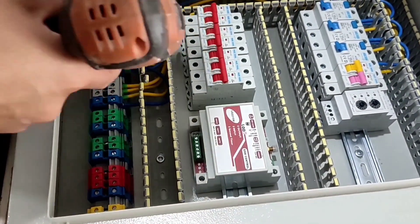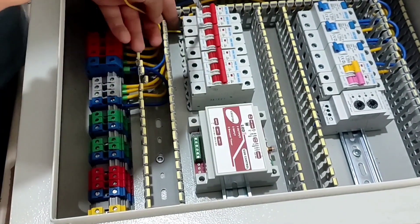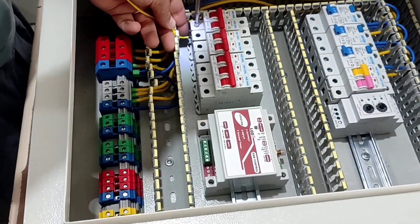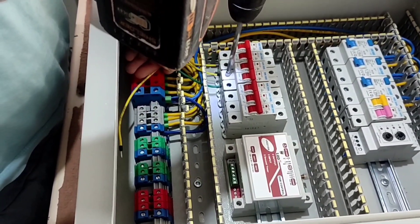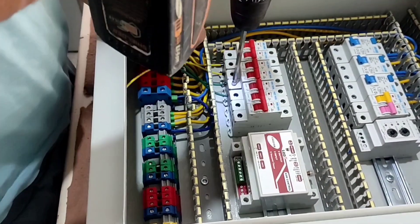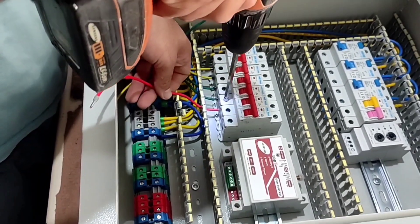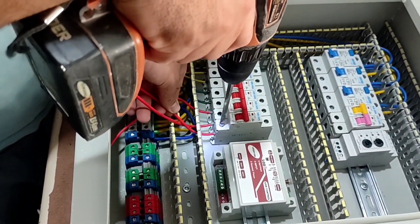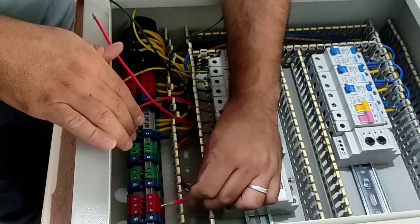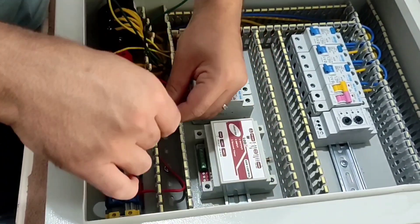Now we connect the output wires of the miniature keys to the output terminals. Two yellow wires have a common null, two green wires have a common null, and the three red wires also have a common null.